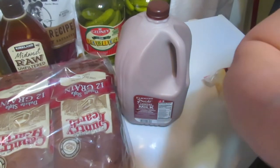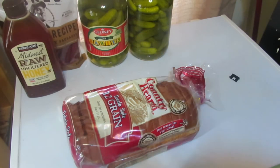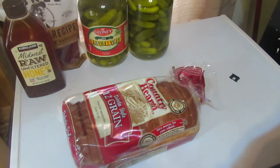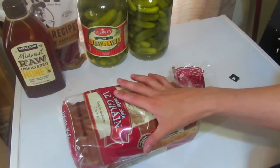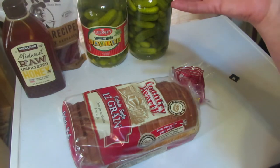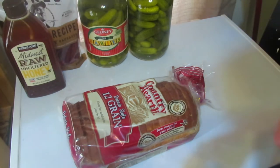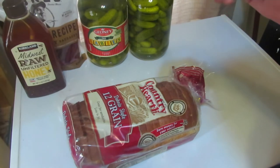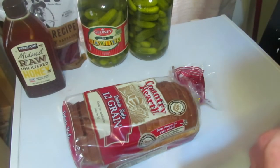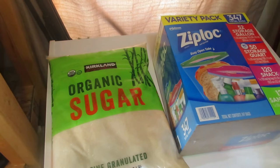One thing I forgot to mention about the bread: I leave one loaf out and put the other in the freezer. Great tip for making bread last longer — you shouldn't put it in the fridge for a week or week and a half because it dries out and gets stale. But if you freeze it in the sub-zero freezer, it keeps well. So the second loaf goes in the freezer.